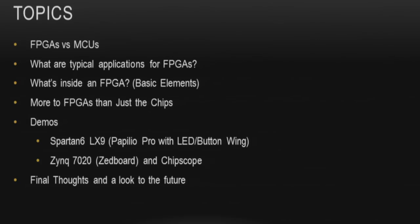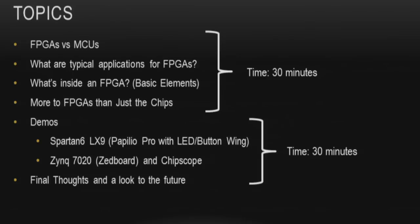The topics I'm going to cover are: FPGAs versus microcontrollers, typical applications of FPGAs, what's inside an FPGA — the basic elements — more to FPGAs than just the chips, the design flow, how to debug and analyze, plus tips I've learned over the years. I'll also do demos: the Spartan 6 LX9 Papilio Pro with its button wing, and a Zynq 7020 Z-board with Chipscope. Then I'll share final thoughts on the future of FPGAs in open source.